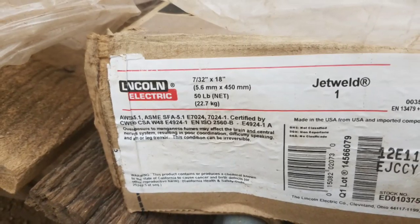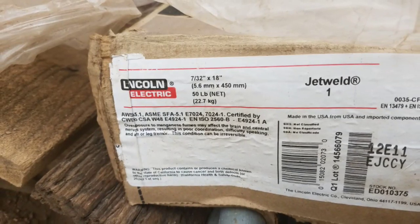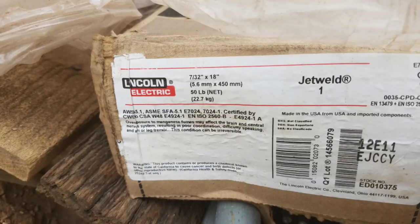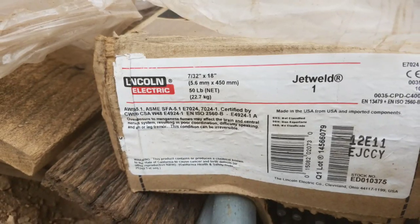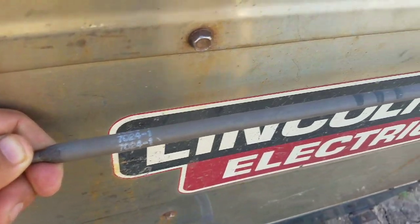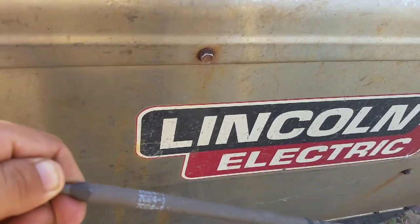What's up, welding people from YouTube — this is Captain Money. Today I'm gonna make this quick video about this 724 jet rod from Lincoln, 18 inches. I never welded this rod before, so I'm making this quick video for you guys.